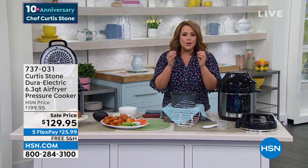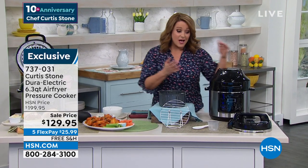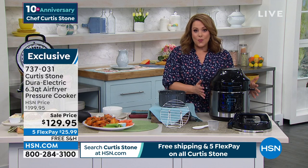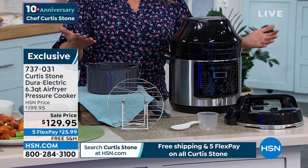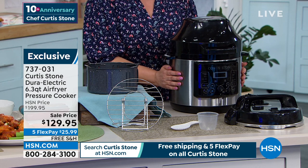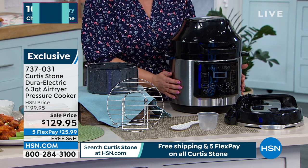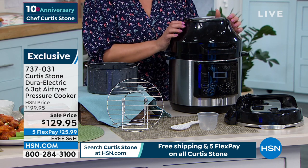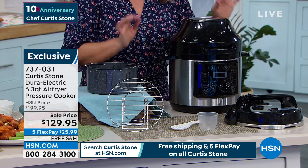A lot of us love those slow cooked flavors, the juiciness, the tenderness of pressure cooking — it cuts your cooking time and the flavors are exceptional. But we need our appliances to do more. What Chef has done is not only give you an eight-mode pressure cooker with eight different functions, but when you change out the lid, it becomes your air fryer as well.